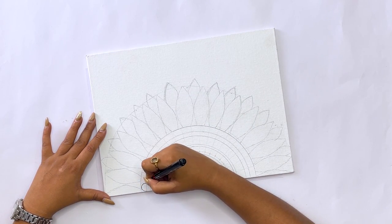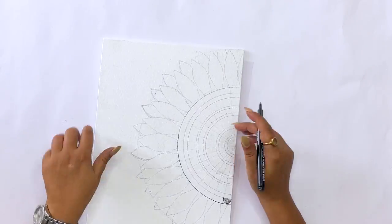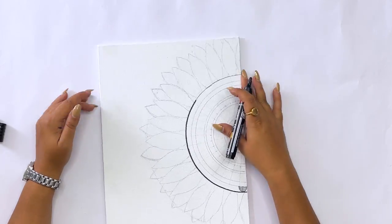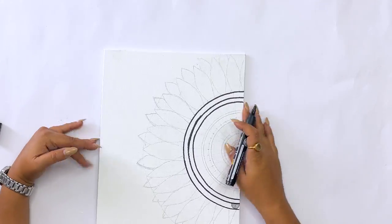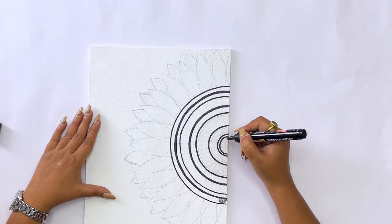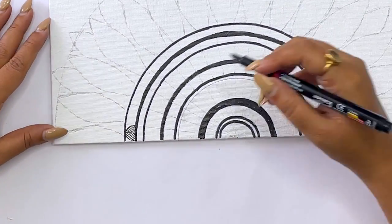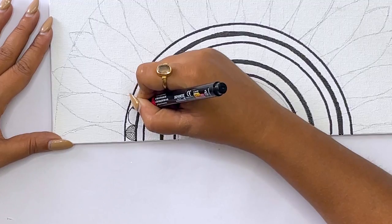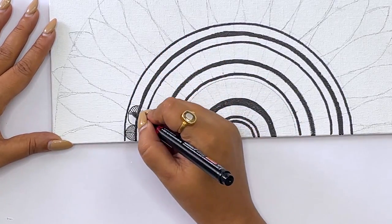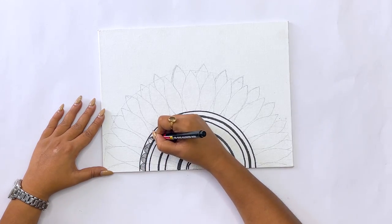I am going to use a black marker here. If you want, you can draw a rough sketch with a pencil, but I am drawing directly with a marker pen. Before drawing the design, I will outline all the semi circles with black color — you can also use black acrylic paint if you prefer. And now with this black marker I will start creating designs in the center, drawing random patterns layer by layer according to your choice.